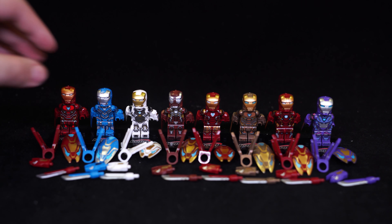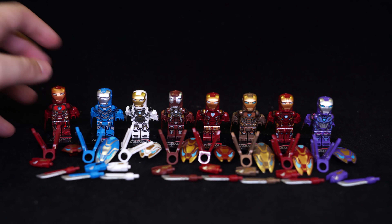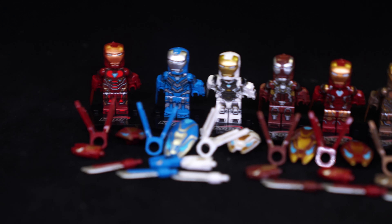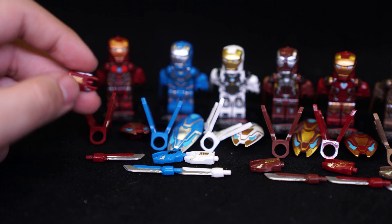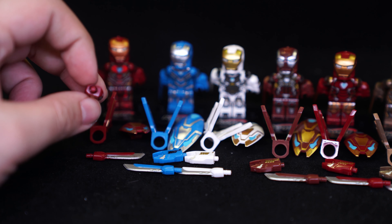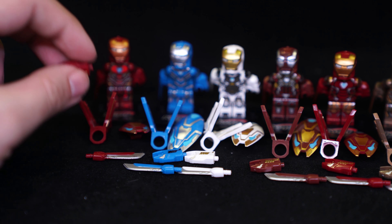All these figures have a basic minifigure stand — a 4x4 plate and such — and all of them have a bunch of accessories; they're all identical just painted differently. All of them have this single blade that plugs directly into the arms; you need to remove the minifigure hand to do that. This gun thing — I looked at the WM brand where it didn't have this peg underneath but it still plugged on just fine, so I wonder if this peg is a little bit of an overkill.